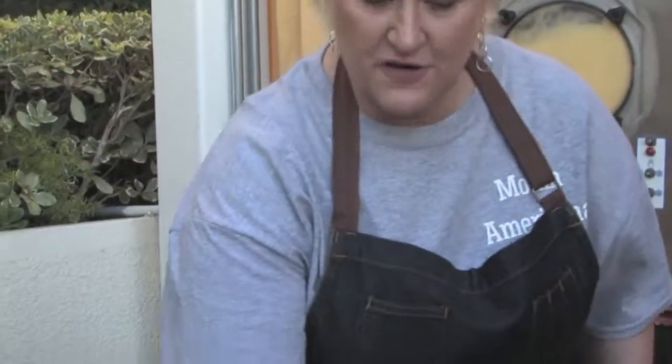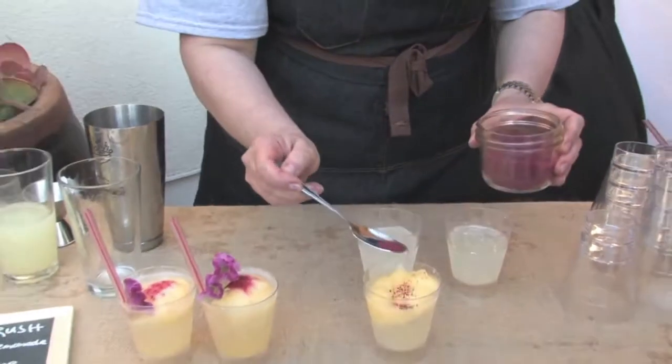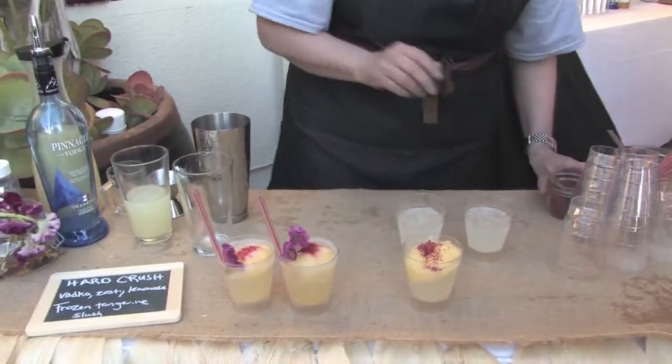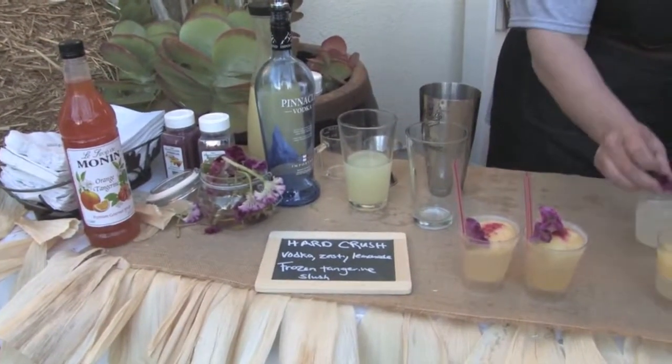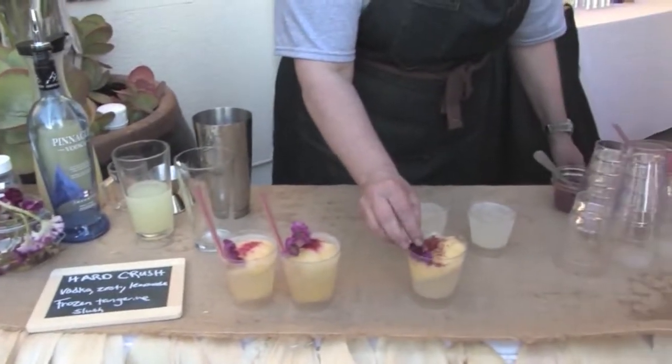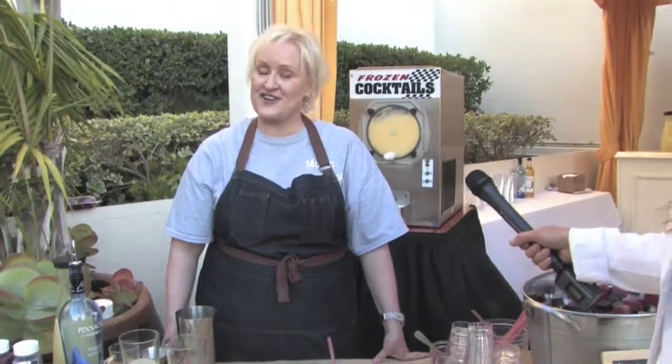So a nice little bit of frozen on top there. These are hibiscus crystals from Fresh Origins and we're just going to sprinkle those over the top. This is a sparkler, and then we have a nice big fat straw to go with that. And that's the hard crush.